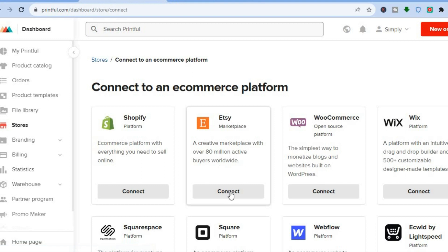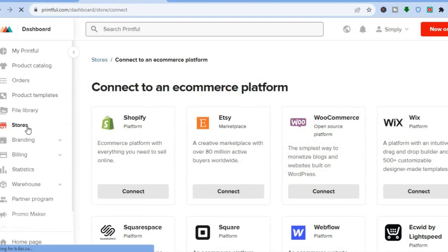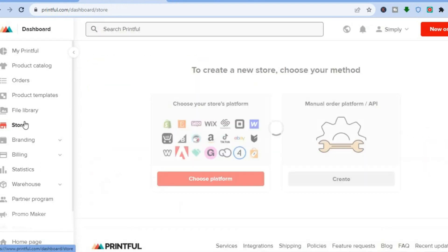After you have selected 'Choose Platform,' right below Etsy you are going to tap on 'Connect.' Once you have selected 'Connect,' it is going to automatically redirect you to the Etsy store that you have created, and all you'll need to do is tap on 'Confirm Connection.'